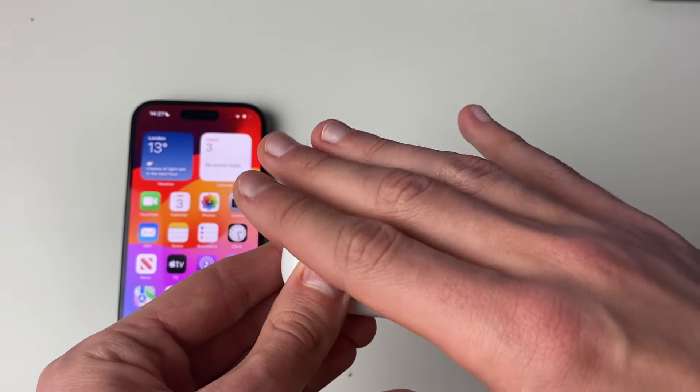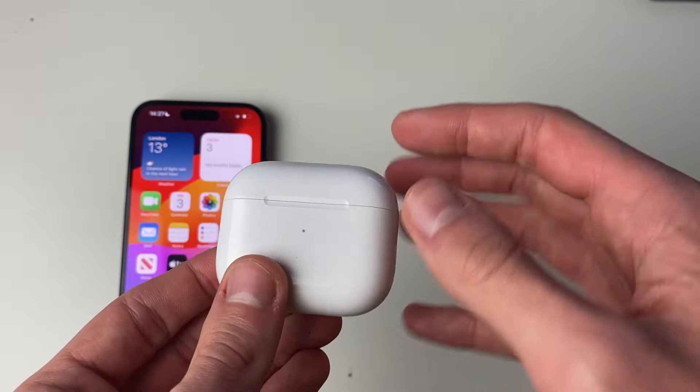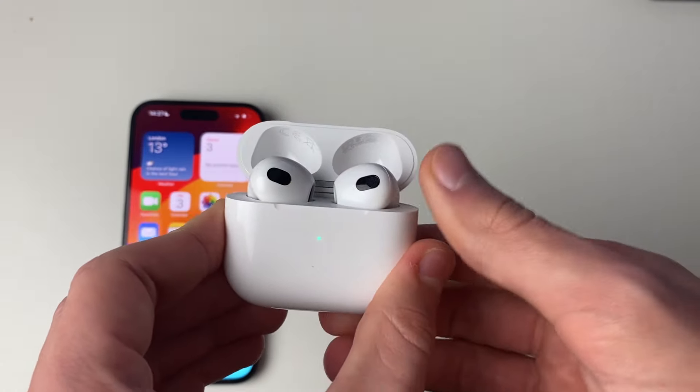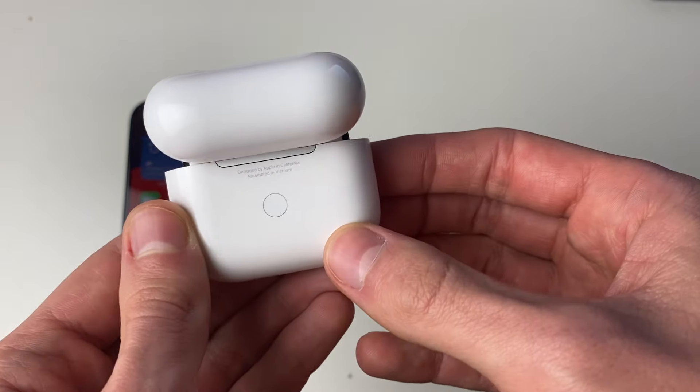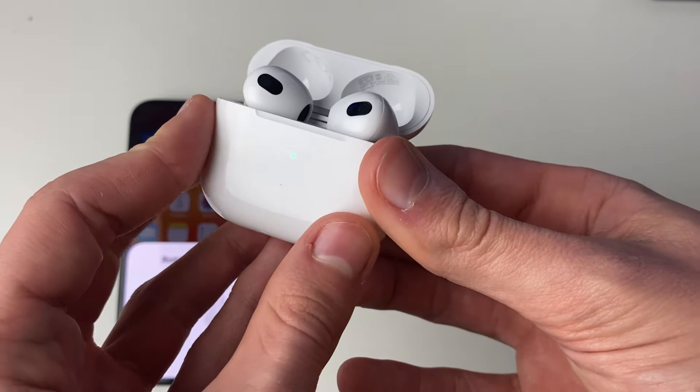The second thing you should do is a factory reset of the AirPods, as this will refresh everything — all their software and settings. To do that, open up the case and then go to the back, and hold this button down until the light on the front goes a red-orange color.